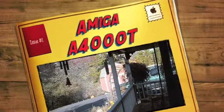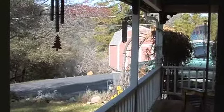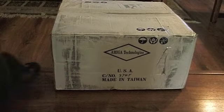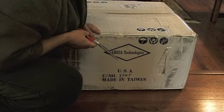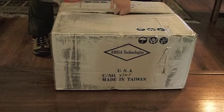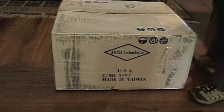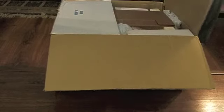So this is UPS, about to come up with my Amiga A4000T. There's the truck. This is my A4000T Amiga that I just purchased from SoftHut, and I'm going to open it for you. It just came in today by UPS. It took me a good month or so to get it. I'm sure Joe is a pretty busy guy.